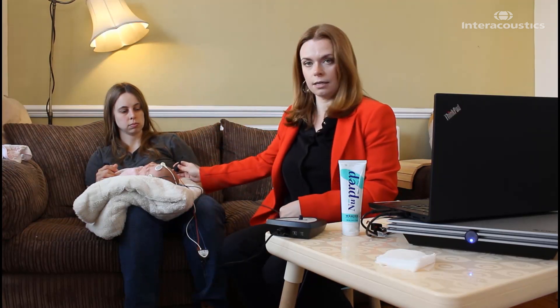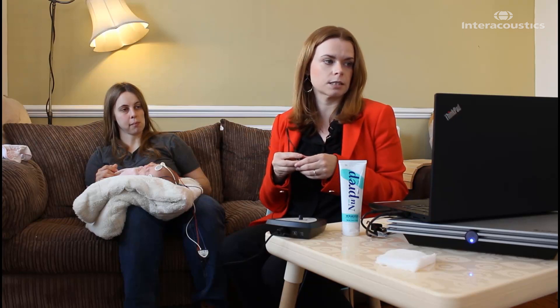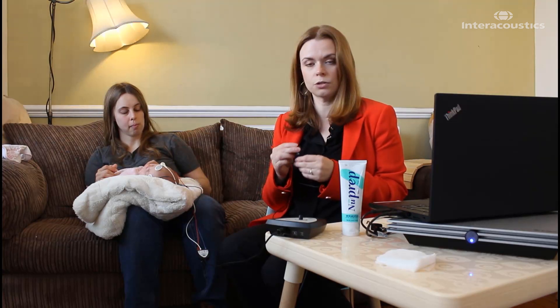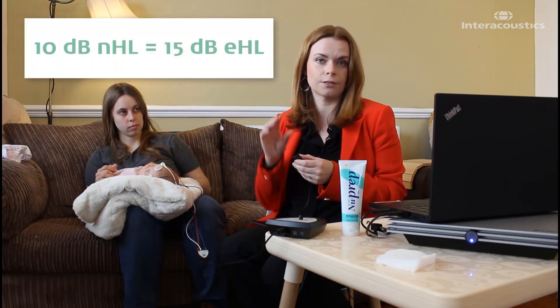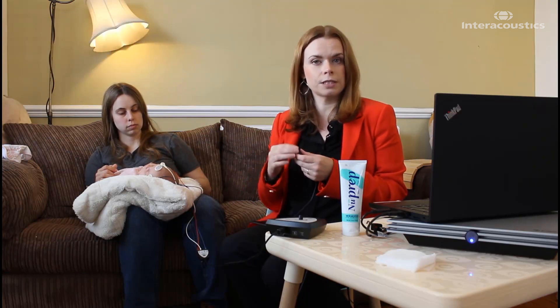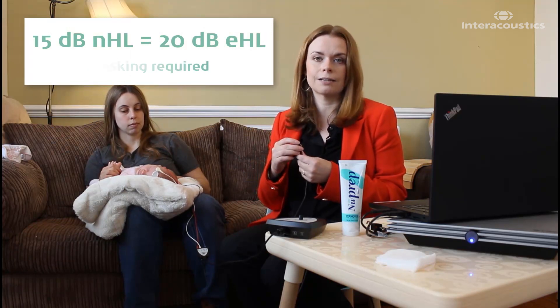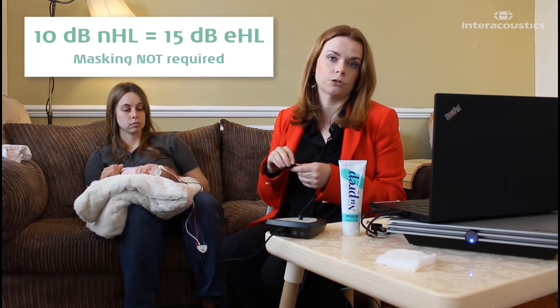In this case I've got the right ear up, so I'm going to start with that side. We need to make sure that we select the right ear in the software, and again it's really important to consider your correction factors. If I'm hoping to obtain a normal hearing recording using my bone conductor, for this particular case I actually need to go down to a level of 10 dB NHL, which corrects to 15 dB EHL. Now 15 dB NHL corrects to 20 dB EHL but we would need to mask that. So I need to go down to 10 dB NHL, which gives me 15 dB EHL, with no risk of it crossing over to the other side. That's the level I'm going to go to.